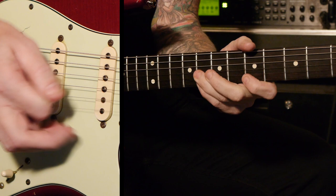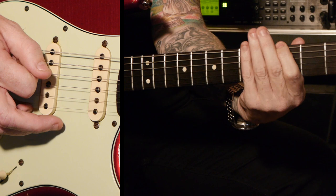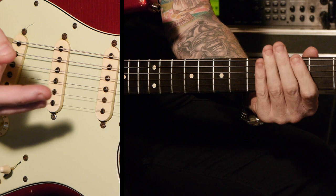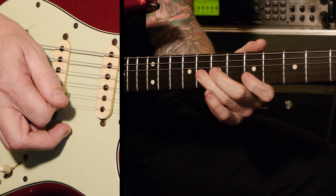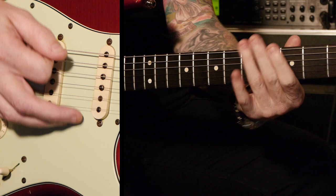Most of you know your basic minor pentatonic in A. What we're going to do is start to encroach on the different shapes of the pentatonic scale. We're going to start our A pentatonic down here on the G, on the 3rd fret. This is the actual framework of your scale: 3-5 on the E, 3-5 on the A, 5-7 on the A, 5-7 on the D, 5-7 on the G, 5-7 on the B, 5-8 on the B and E.